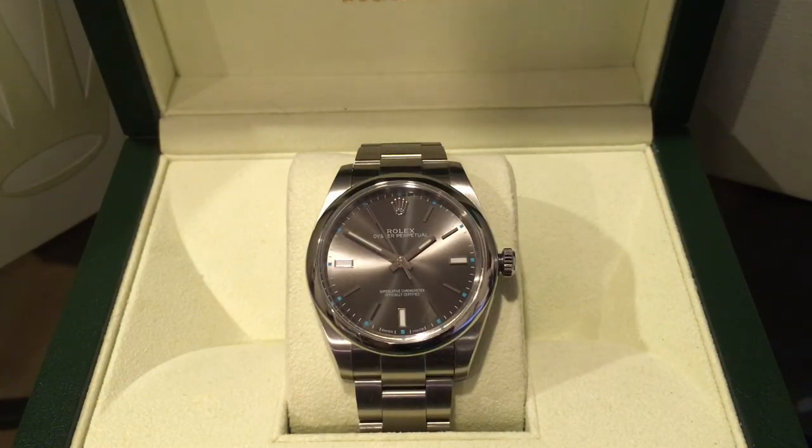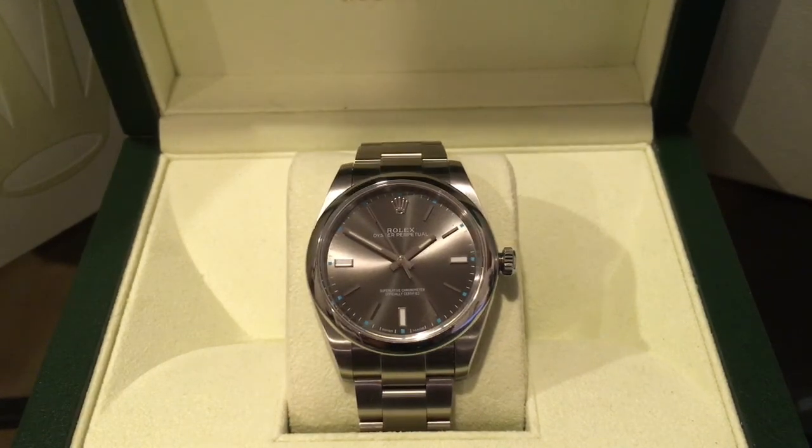Rolex's entry-level used to start with the Air King, which was 34 millimeters, but that size has since been discontinued. The Air King itself hasn't been discontinued — there is a newer style which is now 40 millimeters — but the 34mm style is gone. That's a topic for a different video.